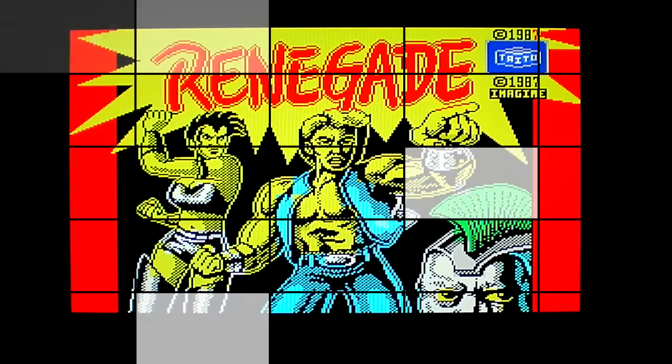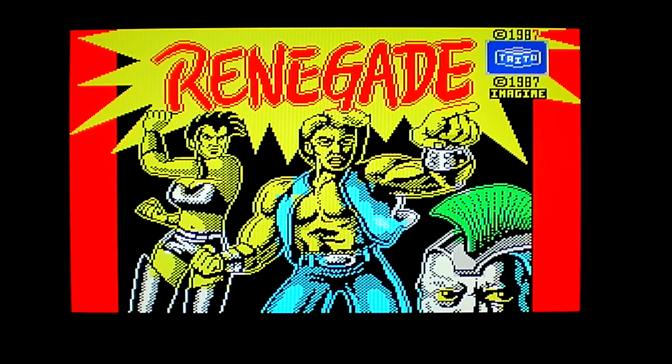What's up everybody? Old school NYC game. We're here once again with another video, and today I'm going to be showing you a really awesome arcade game that was ported over to the ZX Spectrum, and that is Renegade.